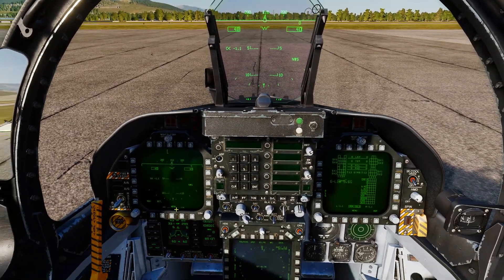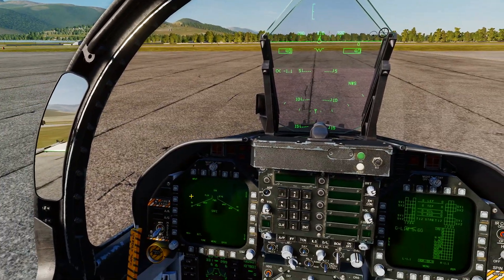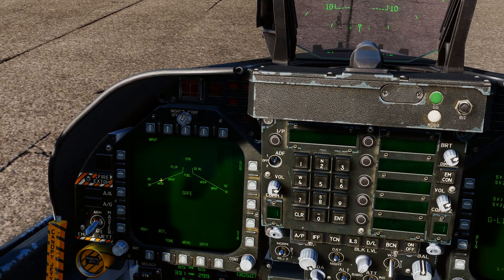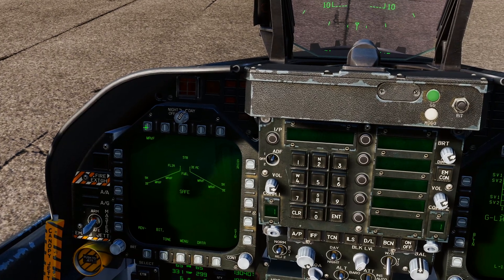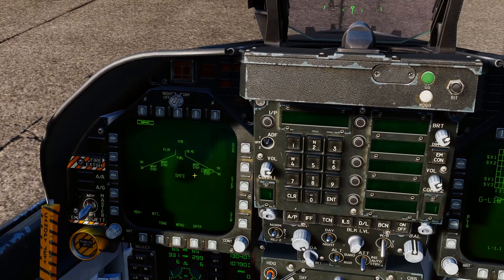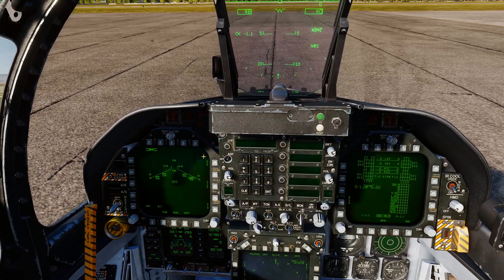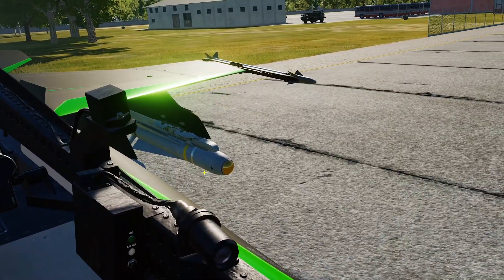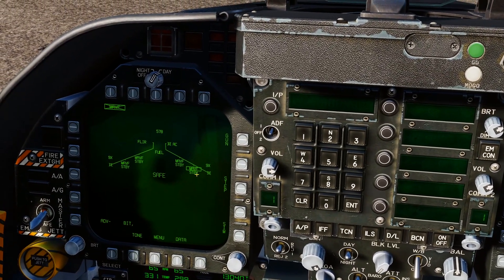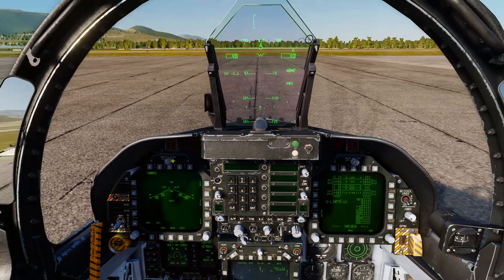We're going to go through the IR Mav today. Once you've got them fitted and rearming is complete, go to your stores page — you can do this on the ground. All you need to do is box the MAV F and it will go into standby. Once you get weight off wheels it will show a timer — there's a three-minute cooldown for the seeker heads before they'll start showing a picture.